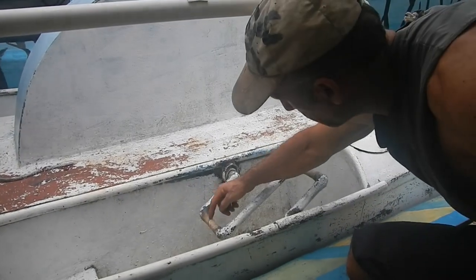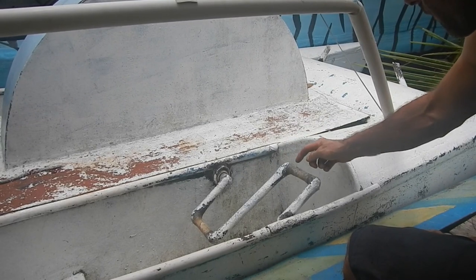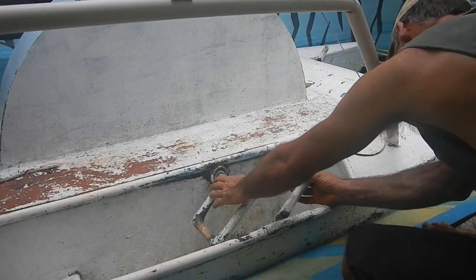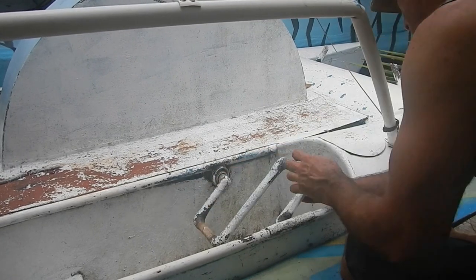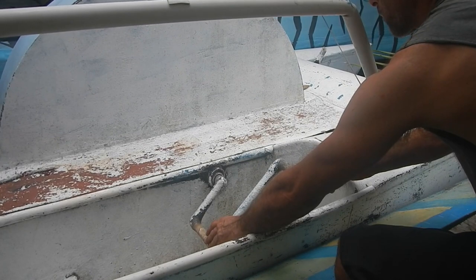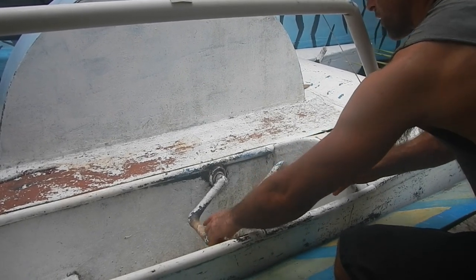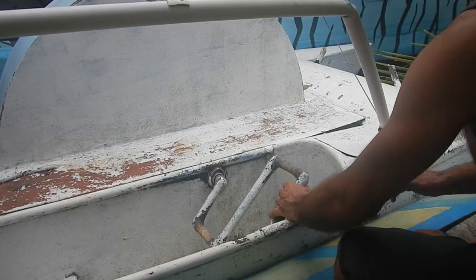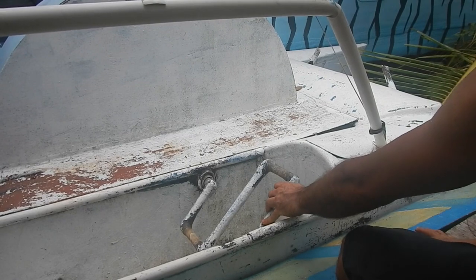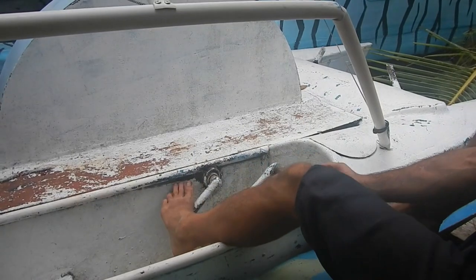I've got a crack in this pedal and I'm going to put fiberglass on this one too before it cracks — partly so they match, but also so they'll both be stronger. This one looks like it's gotten a lot thinner just from people's feet rubbing on it over time. I need to hold this up while I work on it.